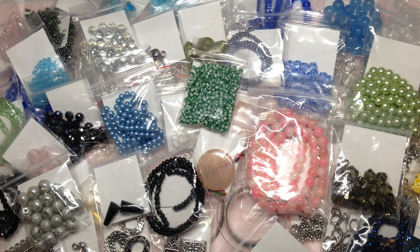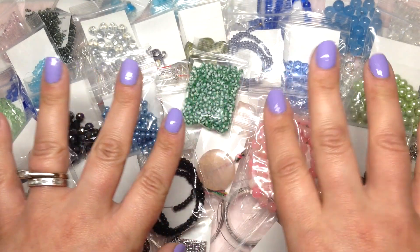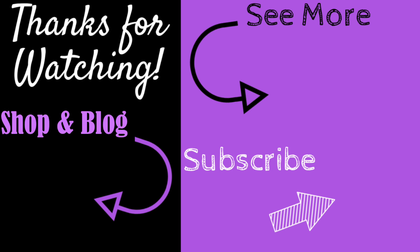Feel free to leave a question or comment below — I always love to hear from you, and I'm sure she'd love to hear what you think about the brand new Budget Bead Box. She's got an amazing thing going and I can't wait to see how her business grows. Thank you so much for being with me — this was so much fun to share and unbox together. Happy beading! If you enjoyed this video, give it a thumbs up, subscribe, hit the bell, and check out my shop and blog at orchidandopal.com.